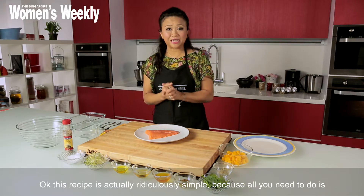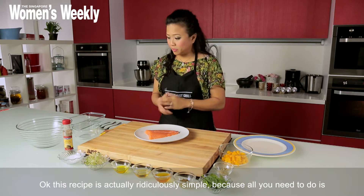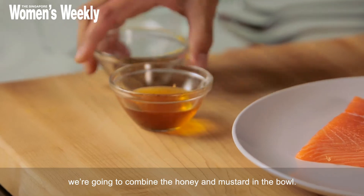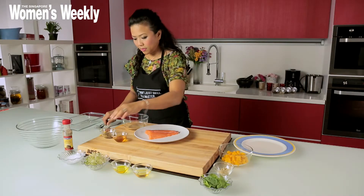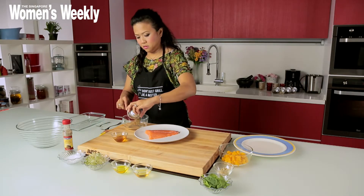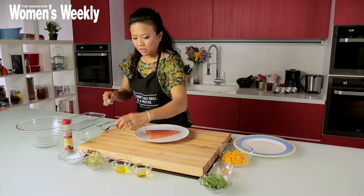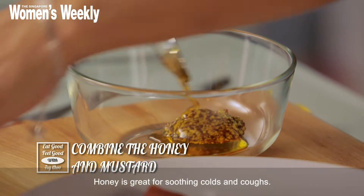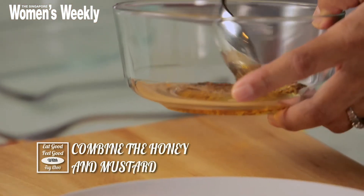Okay, this recipe is actually ridiculously simple because all you need to do is combine the honey and the mustard into the bowl, get it thoroughly combined. Honey is great because it's been used forever as a curative for the cold and for coughs.